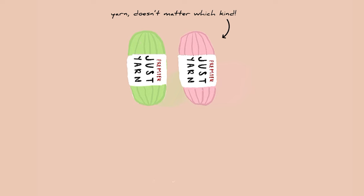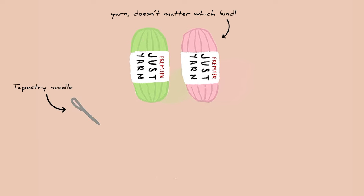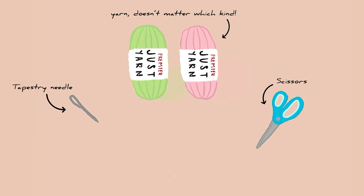You'll need yarn — it doesn't really matter which kind — a tapestry needle, some scissors, and lastly a crochet hook. I'm using a size 5 hook today.